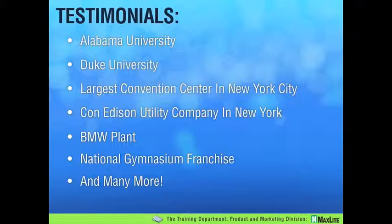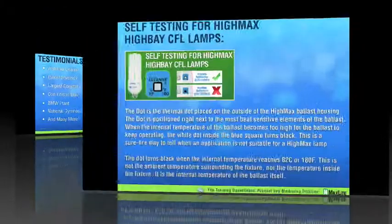We recently landed a gymnasium franchise as they like the look. In that particular case, these are all new construction — they are taking advantage of the MaxLite HiMax fixtures, the fixtures we developed to support your sales in the HiMax category.